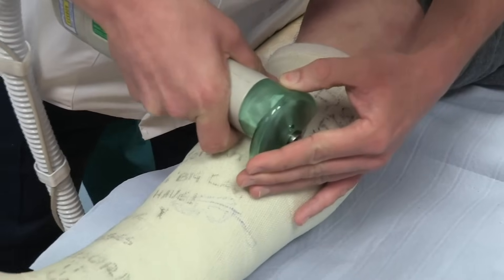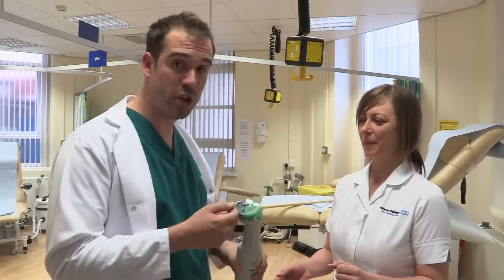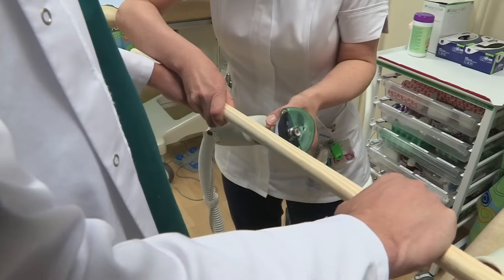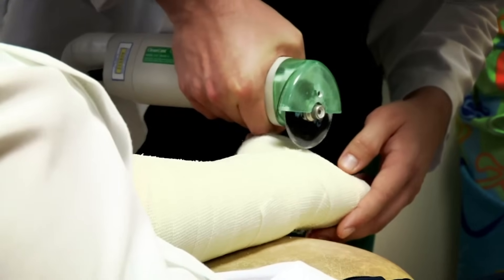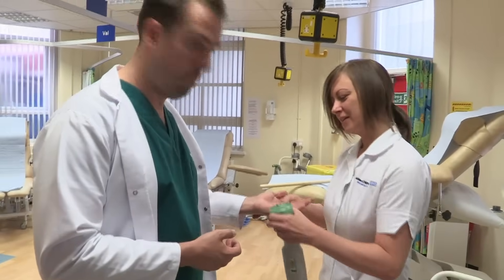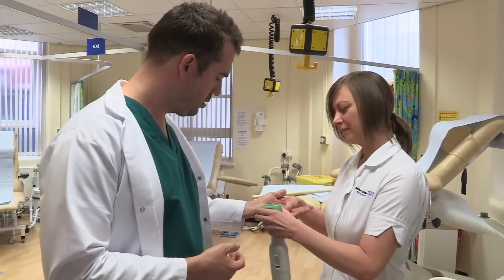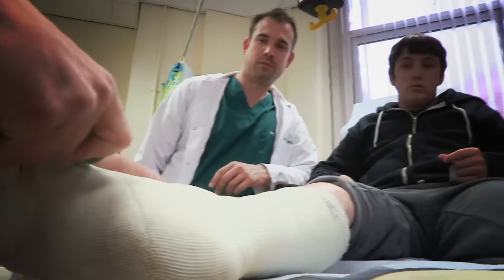To get that cast off requires a saw — but not just any saw. What this saw can do is distinguish between hard and soft things. So it can cut through things like wood or plaster casts, but it won't damage anything soft like your skin. That's because it has a special vibrating blade, so when it's used by an expert it means your cast can be off quickly and without hurting you.